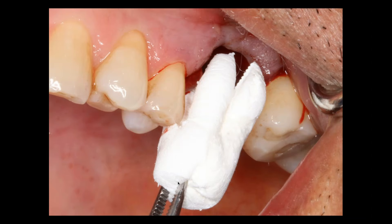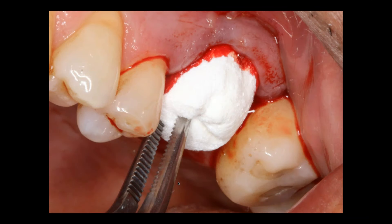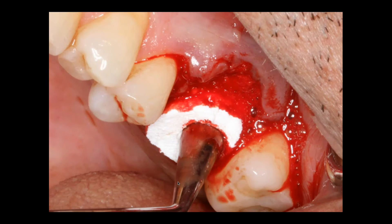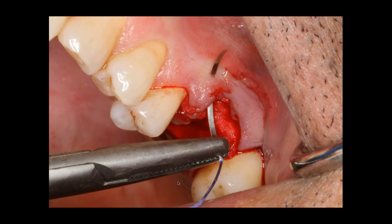Once it's cleaned out, you can see I'm taking my osteogen plug that's been trimmed into three pieces, and I'm slowly just placing it into the socket and it's absorbing the blood. Then I'm going to pack this material firmly — we're not crushing it, it's not amalgam — but I want to pack the material firmly to the crest of the ridge. There's no membrane involved here.